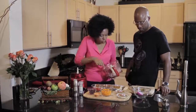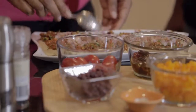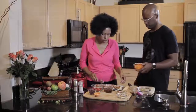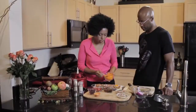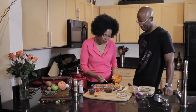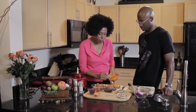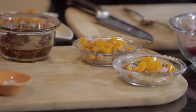Spread those out a little bit. Then we're going to add the yellow bell pepper. I like to use either yellow or orange just because it's really pretty — we eat with our eyes, so it needs to be colorful. You could pulse all these veggies together, but it looks a whole lot nicer seeing them diced like that.